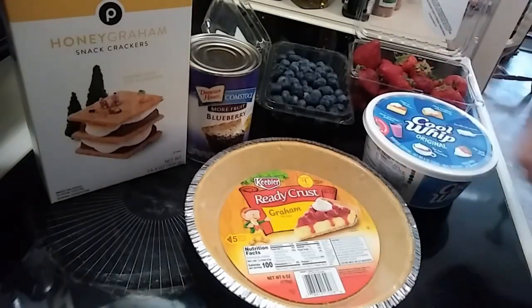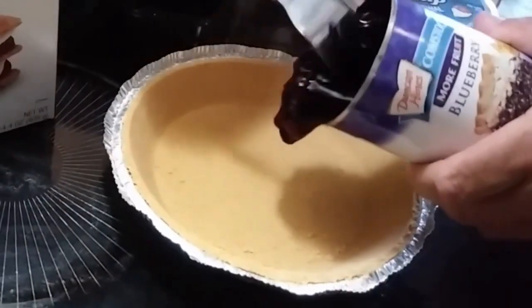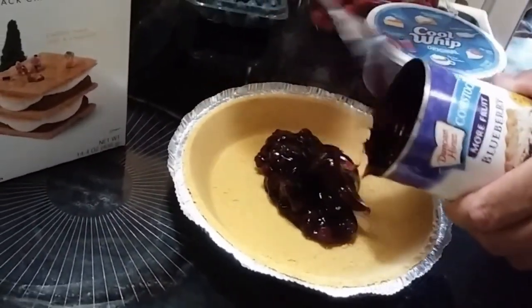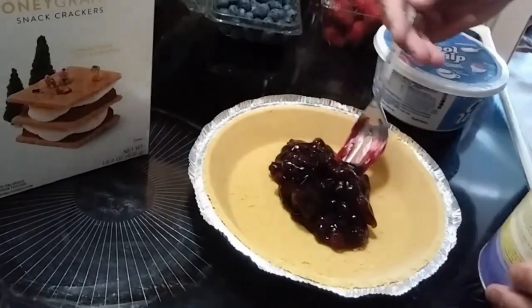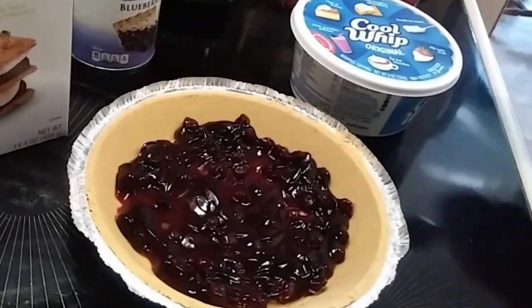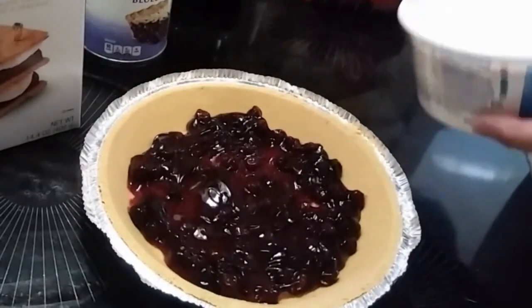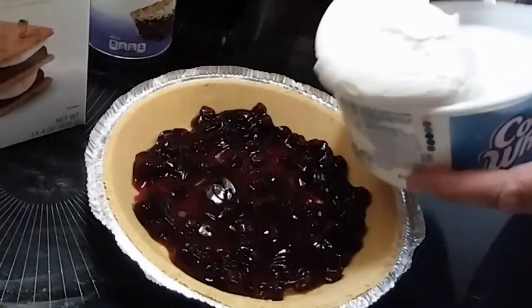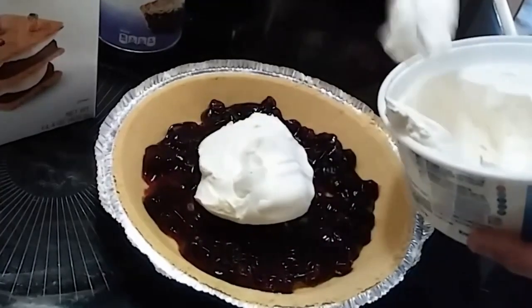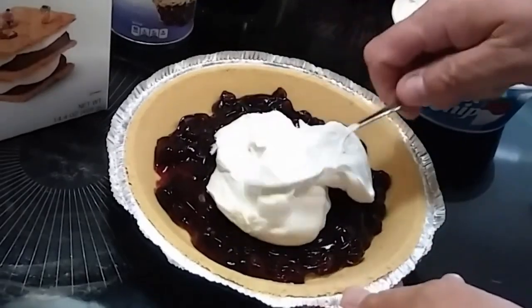Alright, we're going to make some layers here. First, let's put in about a half a can of this blueberry pie filling — get a little bit more in there, smear it around, get a nice level layer. Next, we'll go in with two or three big scoops of Cool Whip. Man, I love Cool Whip, I can eat right out of the tub. Get that in there and spread it out, get a nice even layer going.